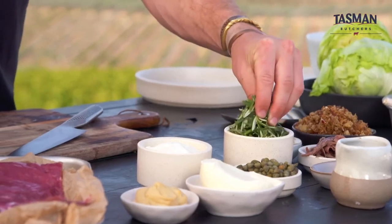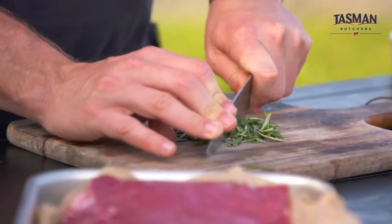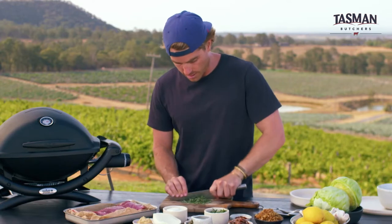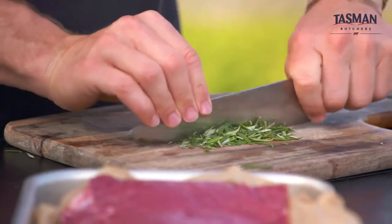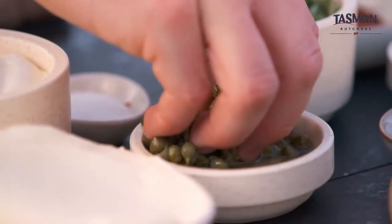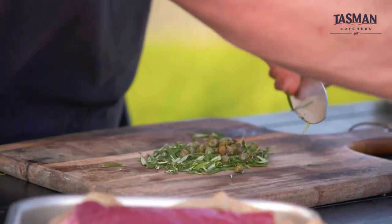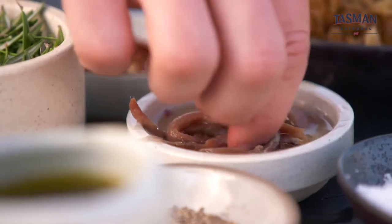First things first, we're going to be doing our marinade. Just going to grab a nice bunch of rosemary. Rosemary and lamb, as everyone knows, they're best friends. I'm just going to start by running the knife through the rosemary leaves. And then, once you break those up a little bit, a good pinch of capers. The capers add a real nice sourness — obviously, very salty.